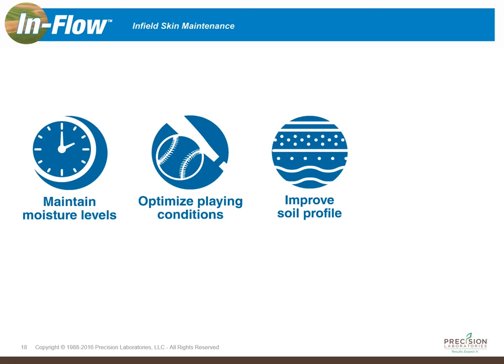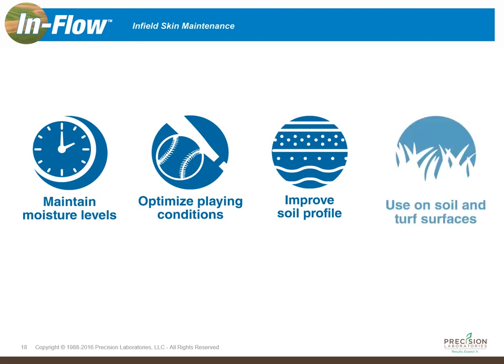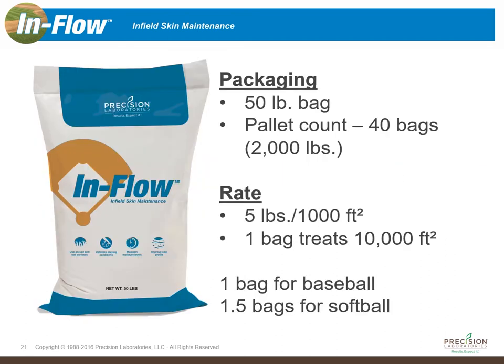Inflow also helps improve your soil profile. The granular carrier that we applied the soil surfactant to contains calcium, and calcium really is a building block of soil health that helps improve your overall soil structure. It's also a very flexible product — it can safely be used on your turf surfaces as well.